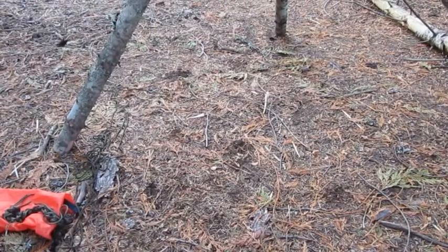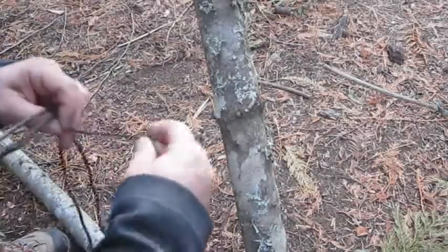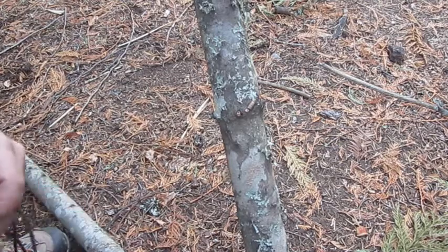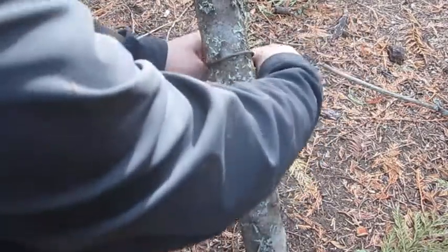Next one will be a square lashing, and we're going to use a stick here. I'm going to do a square lashing and I'll start with a clove hitch again.